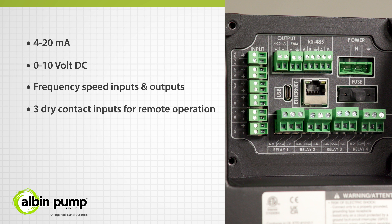Additionally, all pumps come with 4 configurable Form C digital relays for sending signals to a PLC or SCADA for quick and reliable visibility of the pump operating mode, performance, and alarms.